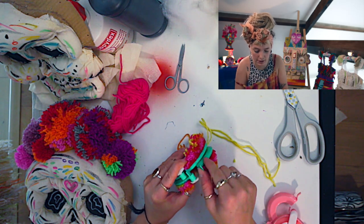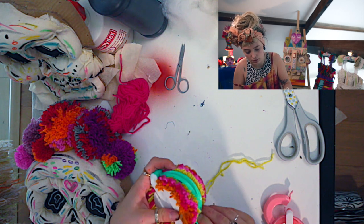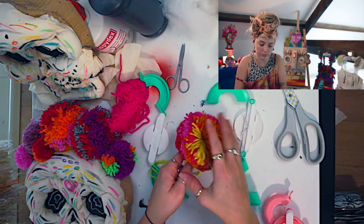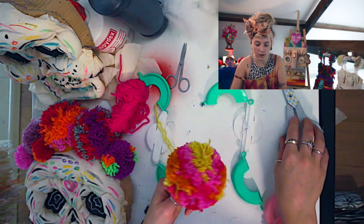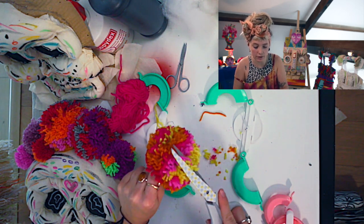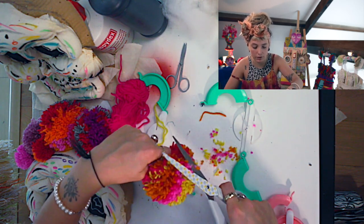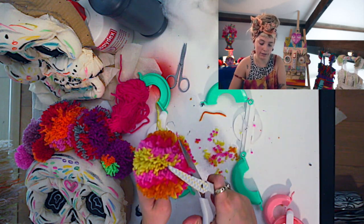Open these up — the little bits here — just pop that open on both sides. And then there you have your pom-pom. Now you can either leave it like this and cut off the little scraggly bits, or you could even cut it down to make a really tight pom-pom. But I kind of like the fluffiness of it, so I'm going to leave it like that.